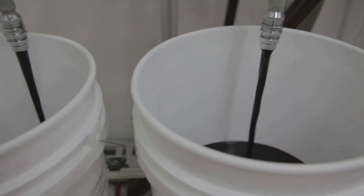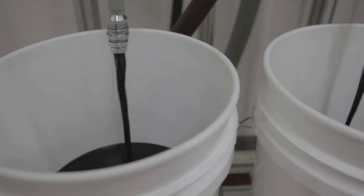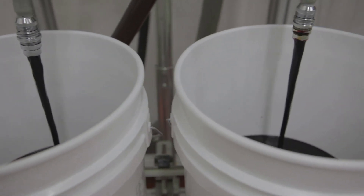From here, the color can be kept as a liquid or be dried into a powder. Then it's packaged and shipped.